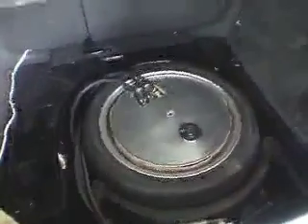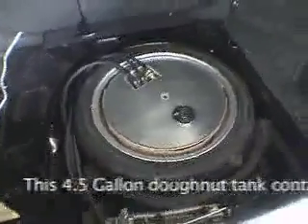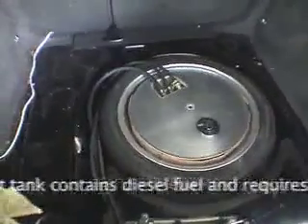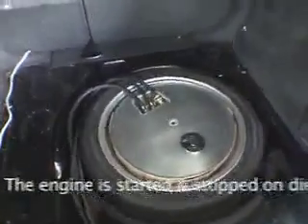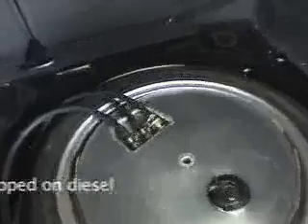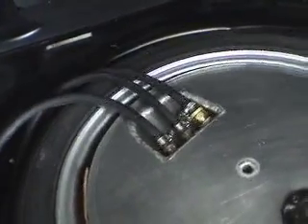Here we are with the carpet piece removed from the trunk. This is a four-and-a-half gallon donut tank inside a 17-inch aftermarket rim — a smaller rim provides a bigger fuel tank. We have the diesel-in and diesel-out lines, and the vent runs along there and goes out that way.